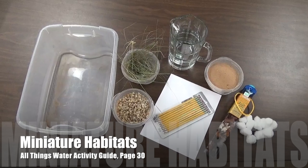For this activity, you will need a clear plastic shoebox, gravel, sand, grass, bark or tree clippings, water, cotton balls, small plastic animals, paper, and pencils.